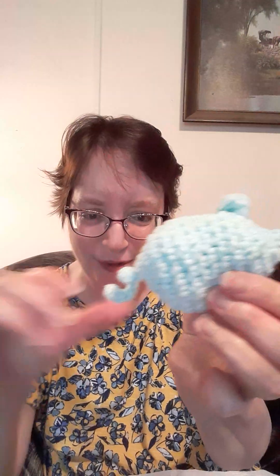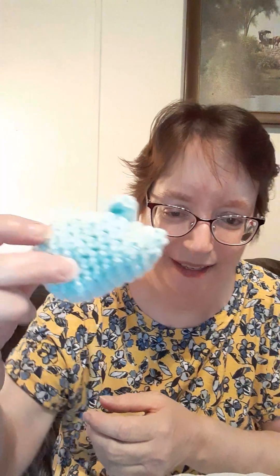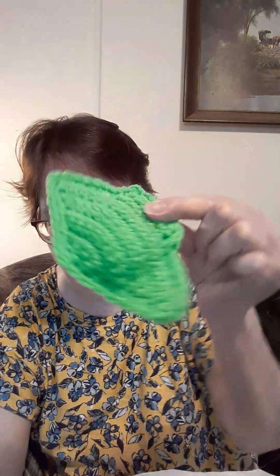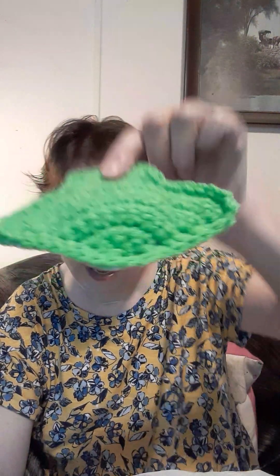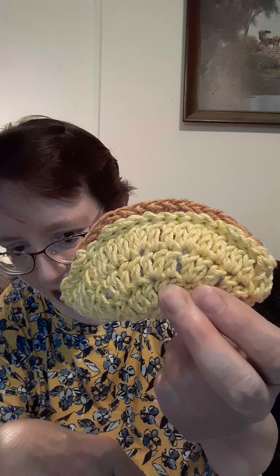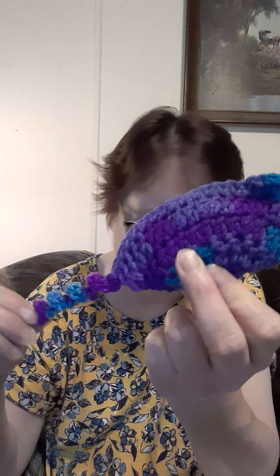I stiffened this one on his tail. And this is a stingray — it calls for eyes, but I didn't put eyes on it. Here's his belly — I just made the shape of it. And another taco, but I forgot to put the red on, but that's okay. And another mouse.